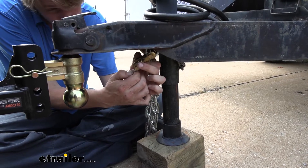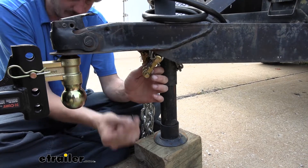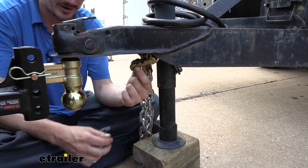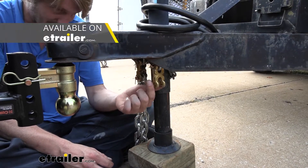To attach to your clevis, we're simply going to remove the pin, push that over until it slides through the hole, and then take our clevis pin out — now we've got our attachment. These are designed to work with 3/8-inch diameter chains, and you can get these here at eTrailer.